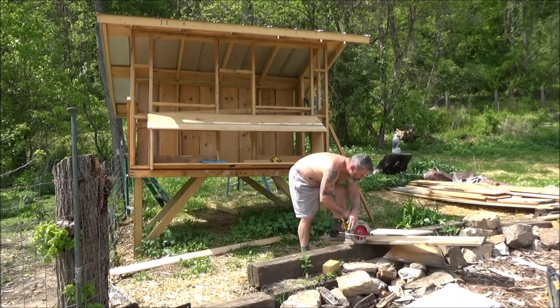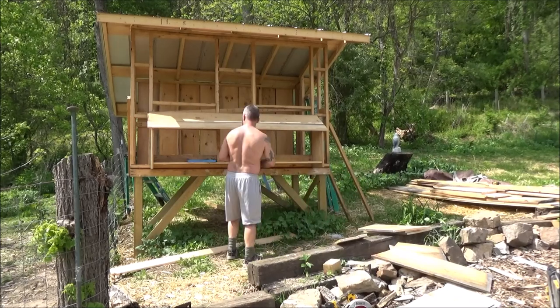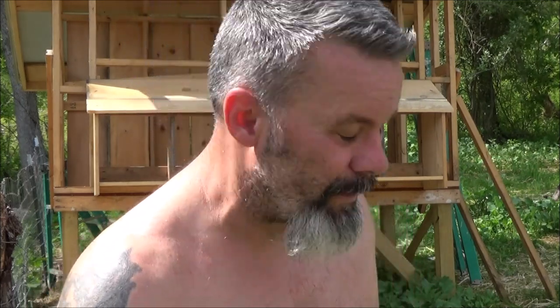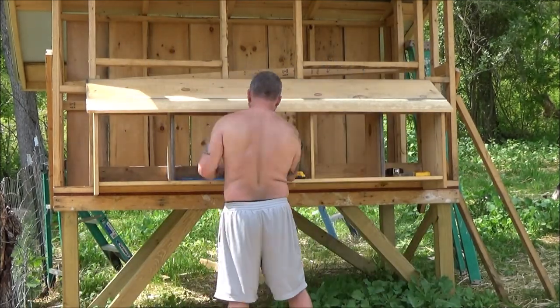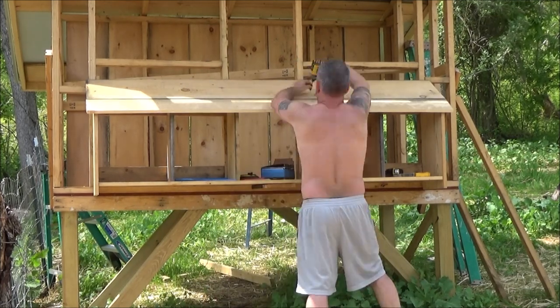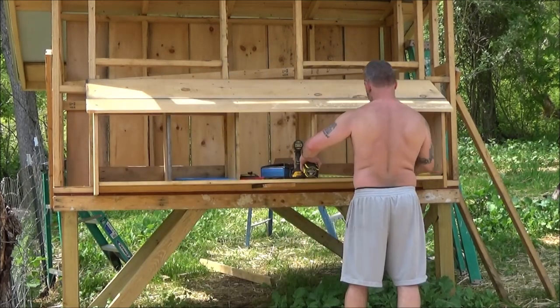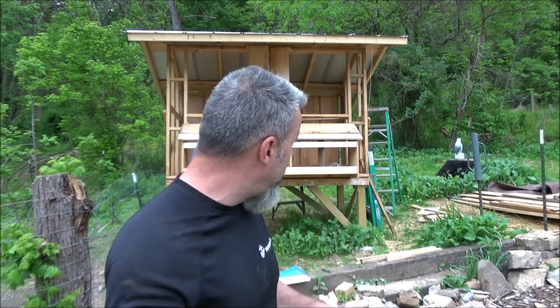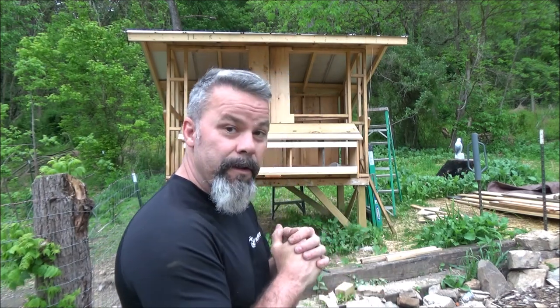Time to work on these bird boxes. I had to go get some tools. What's a rabbit's favorite type of music? Hip-hop. It is cloudy out here now, so let's try to get some boards on here.